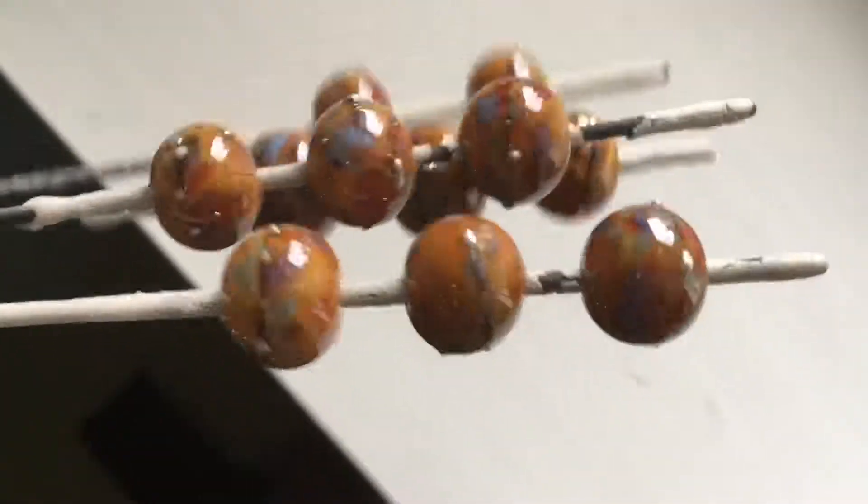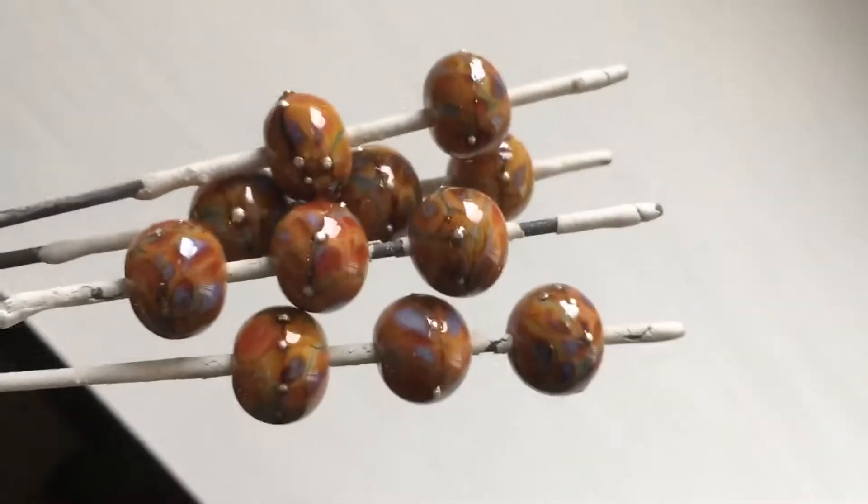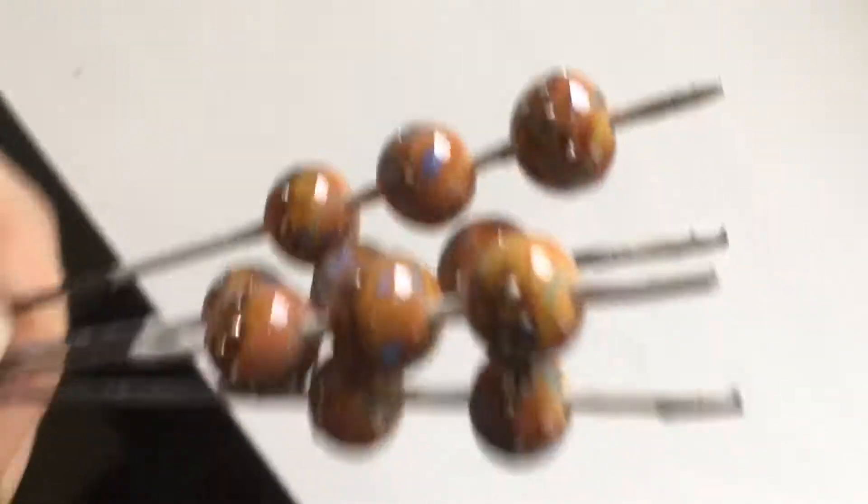I've been trying 266 Opal Yellow. This is definitely the darkest batch of Opal Yellow that I've had. This is with Valcox Chapel Window, Chapel Window Frit, and Fine Silver Wire.